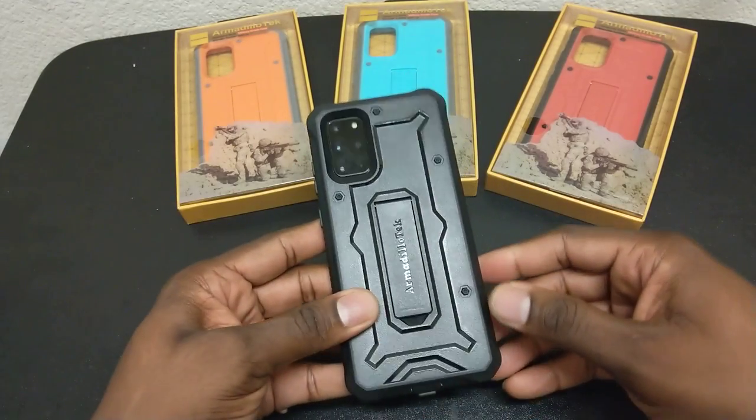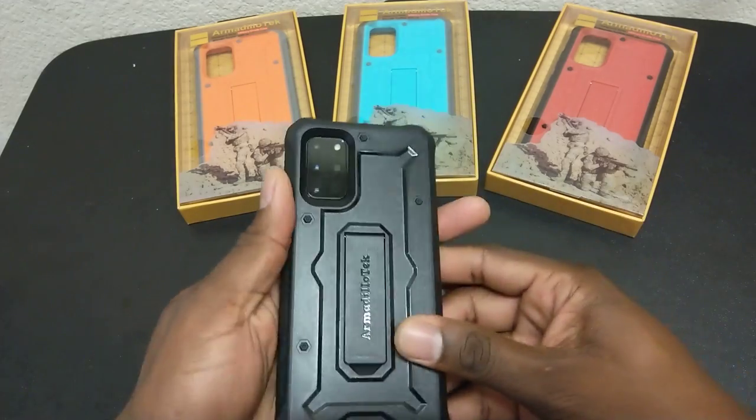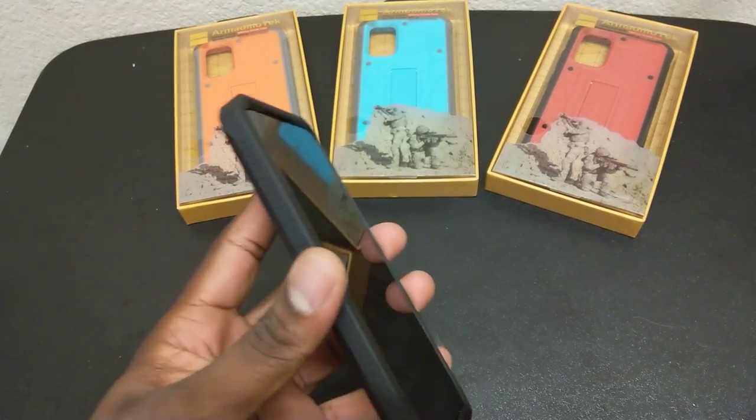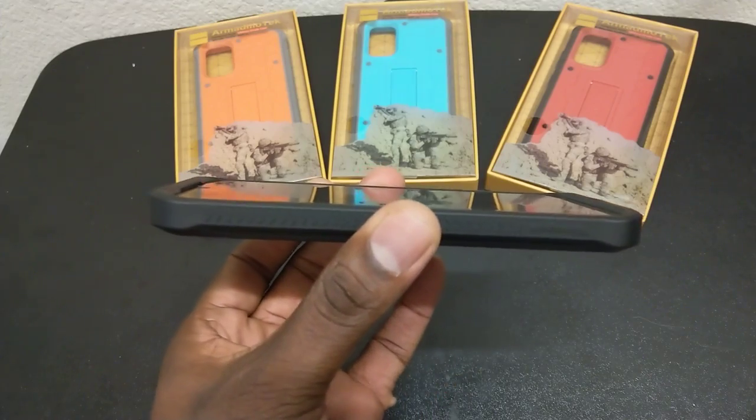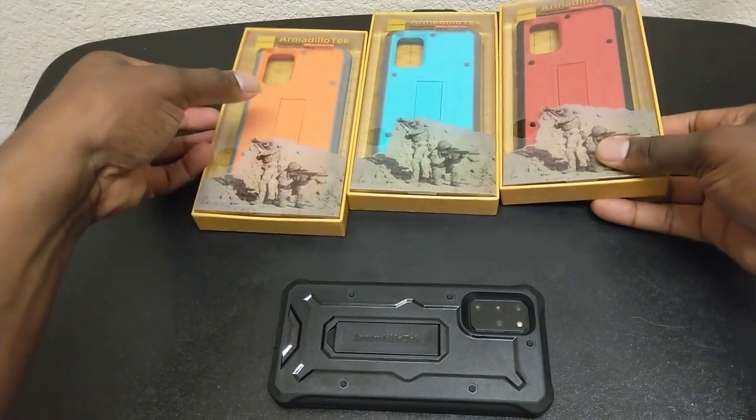You've got front and rear protection — lay-on-table design. You've got these little rubber feet for when you are laying it down. And again, when you lay it down on the front, you've got all this protection.